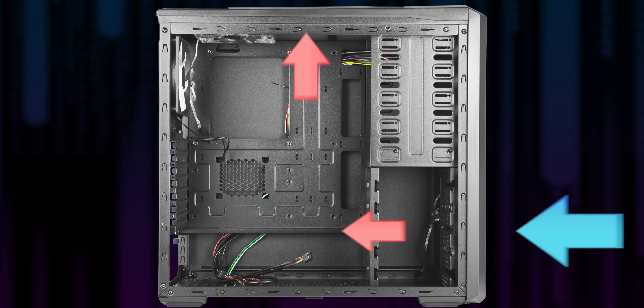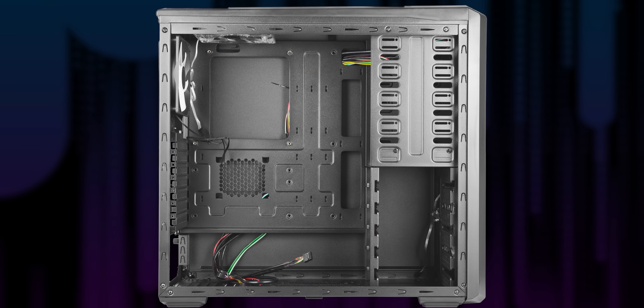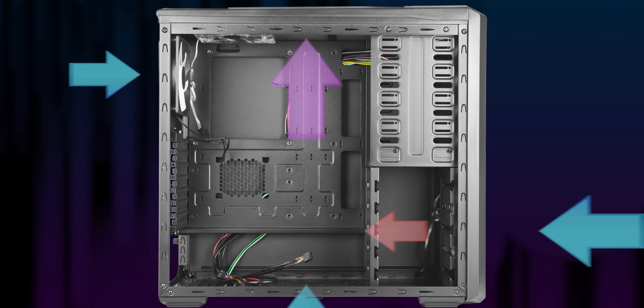Our working theory is that the openings in the case, at both the back and the bottom, allowed for some fresh ambient air to come in and mix with the hot air before being pulled up through the second rad. Now, if we had sealed off every potential air leak, it's possible we would have seen something closer to Corsair's simulation. But as far as we can tell, that's just not a true representation of the real world — nobody would do that.